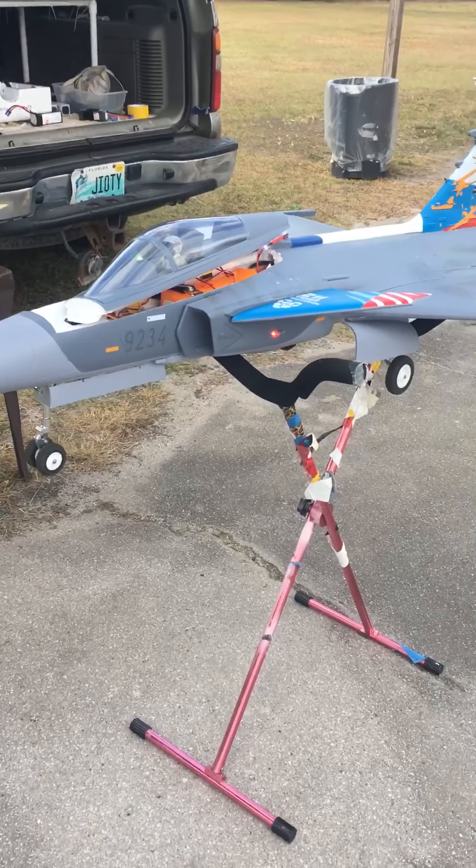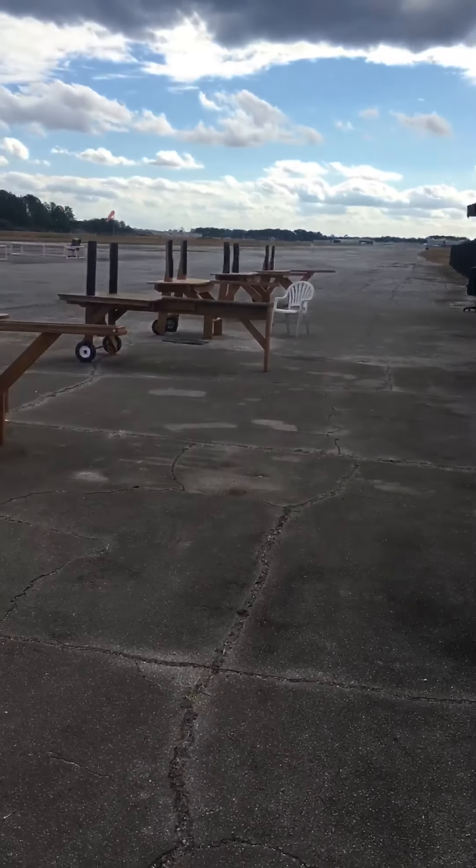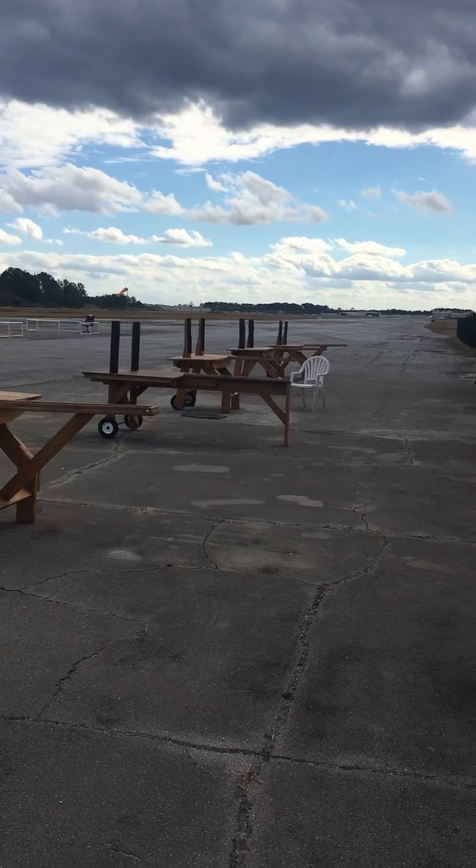Sorry for the low quality video — I'm by myself here. They're scared of flying in the wind. Thank you, bye.